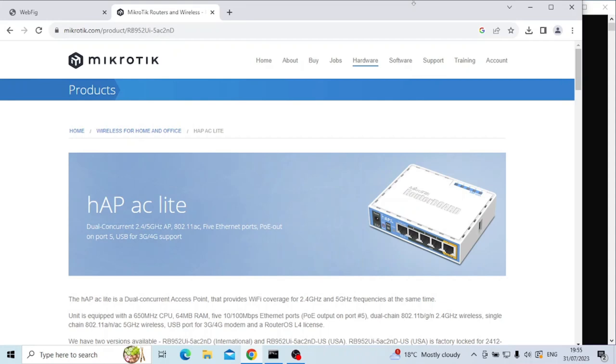I'm using the HAP-AC Lite — their other products will work similarly. I love these little things; they're 50 quid, they've got five fast ethernet ports so 100 meg, and then you have dual band wireless — 2.4 GHz and 5 GHz as well. For the money they are phenomenal pieces of kit. They also do 3G, 4G, USB internet backup, but I've never used that so I can't really say much about it.